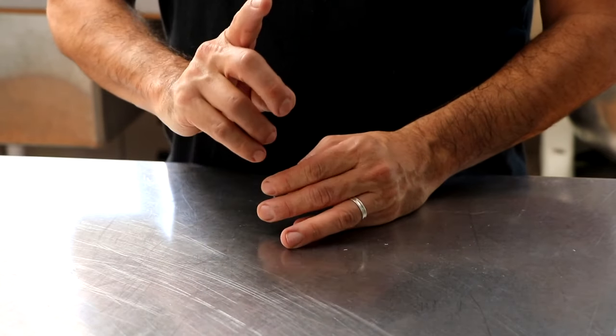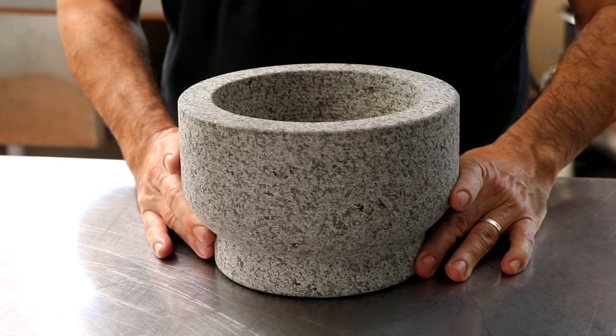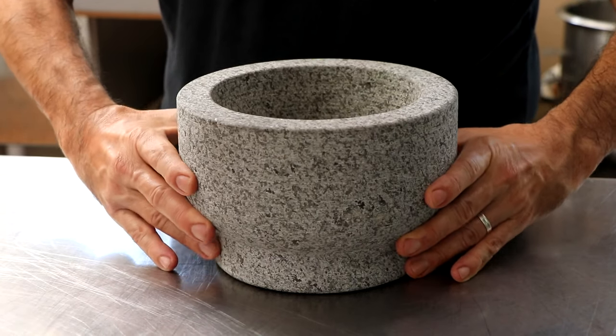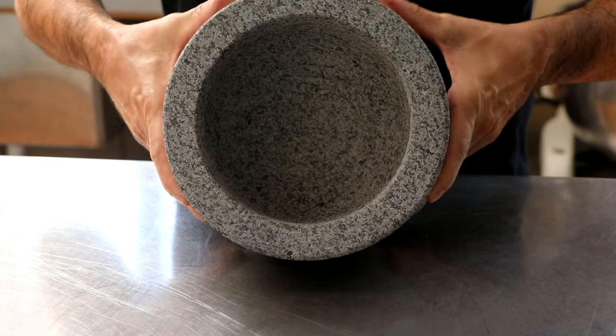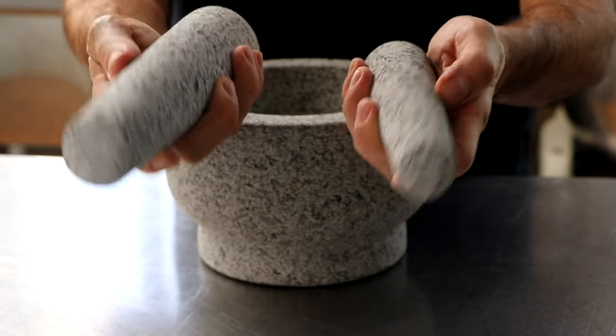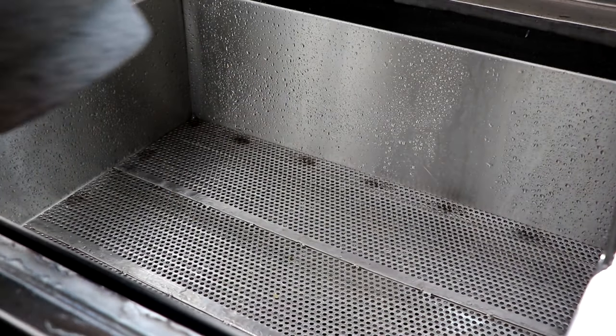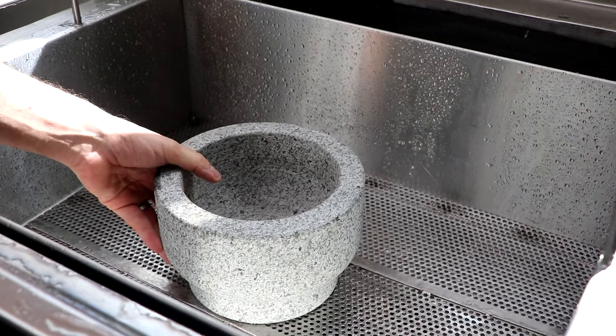Welcome back, everybody. Today I'm going to show you something kind of cool. It is a sweet molcajete, also known as a mortar. And these are the pestles. You're going to see this handy tool come up in some of our videos, so I thought I'd show you how to cure and season this molcajete the right way.